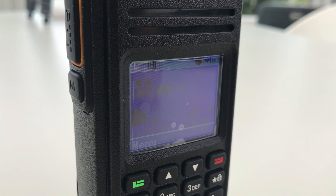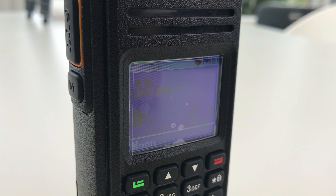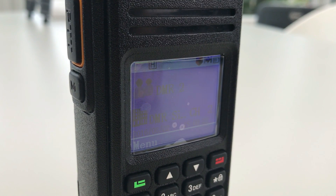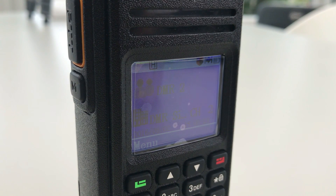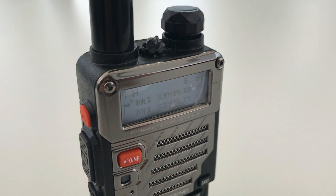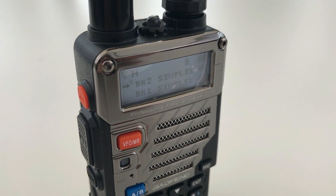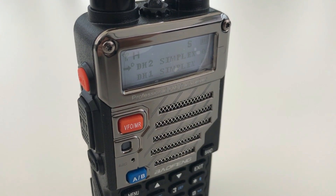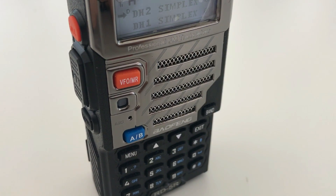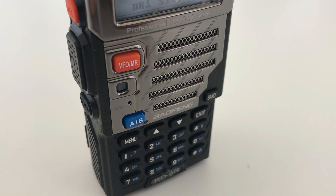This is an audio test of the TYT MD380: one, two, three, four, five — five, four, three, two, one. An audio test of the TYT MD380: one, two, three, four, five — five, four, three, two, one. This is an audio test of the Baofeng RD5R: one, two, three, four, five — five, four, three, two, one. An audio test of the Baofeng RD5R: one, two, three, four, five — five, four, three, two, one.